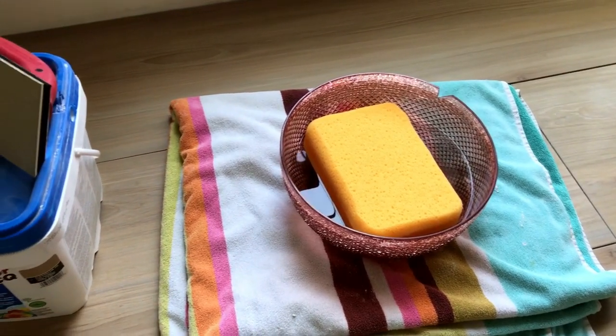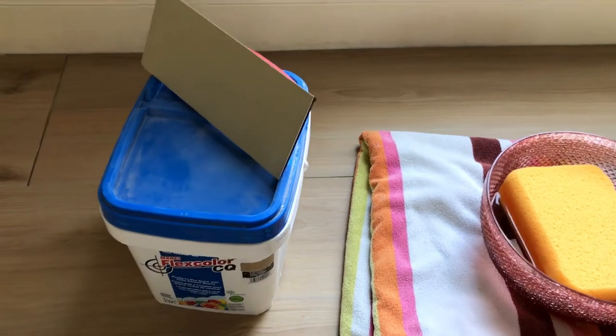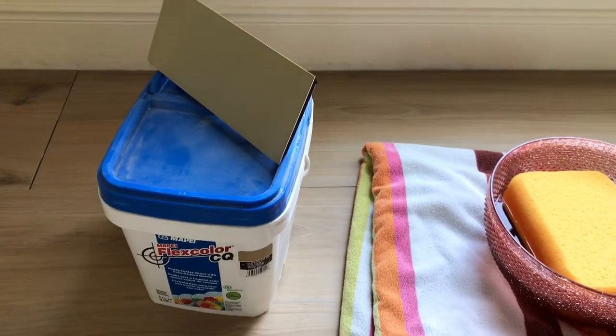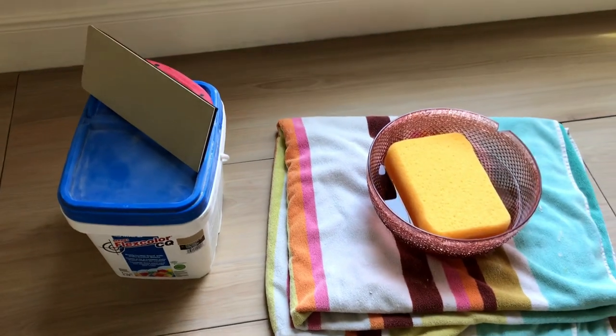Next I set up my work area. I usually put a bucket of clean water with a sponge on a towel, and I have my bucket of pre-mixed grout and a rubber float ready to go.